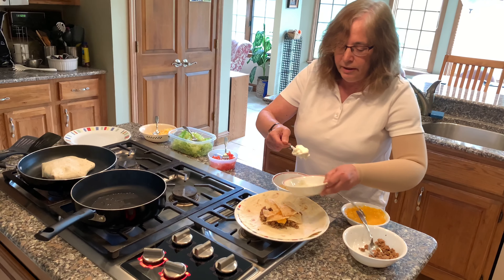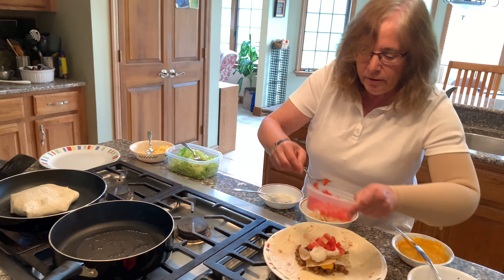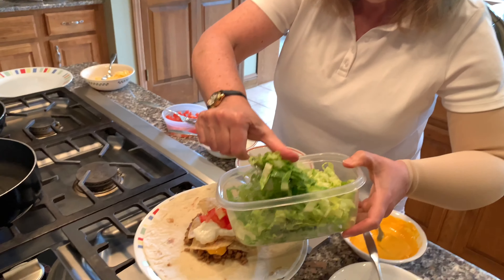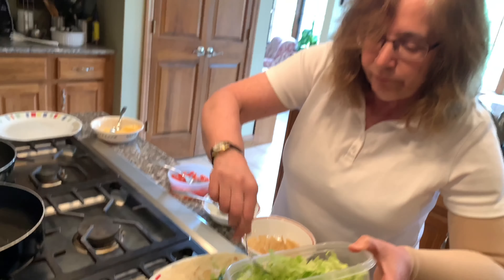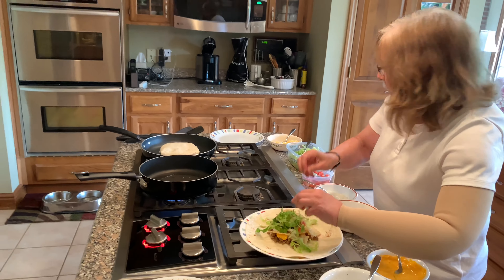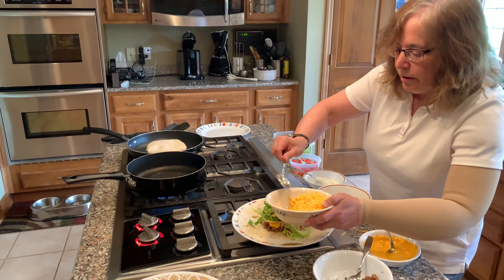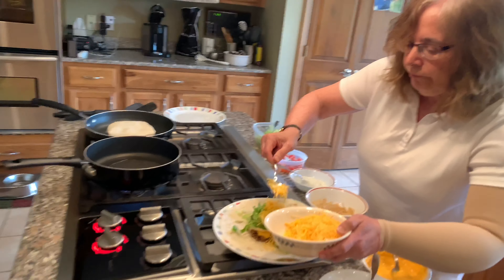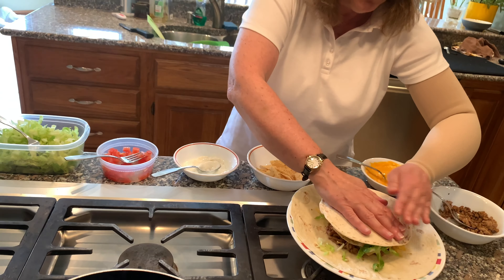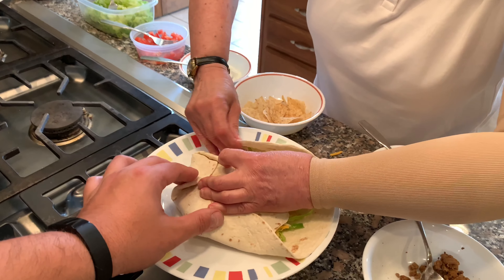And then the sour cream. We have our tomatoes, shredded lettuce, and then the shredded cheddar cheese. If you listen carefully, you can hear the sizzling of the other one. We'll put this one in there and we'll be good.